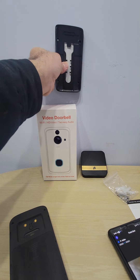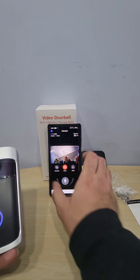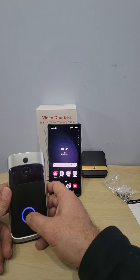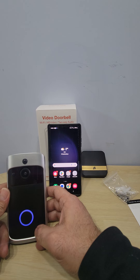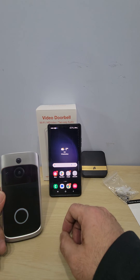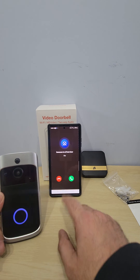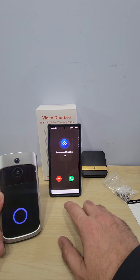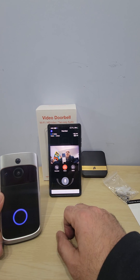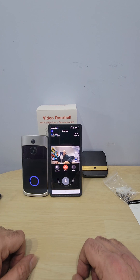You can hardwire this doorbell or use the sticky pad I have here. I'm going to put the sticky pad on, and it goes on your wall or by the door. On my phone, you have volume, screenshot, and a switch option. Let me go back to the main page — let's say somebody comes to the door and rings it. It's working! You can answer and see who's at the door, or you can ignore them. I really hope this helped you set up your video doorbell. If you have any questions or concerns, leave a comment and I'll help you. Thanks for watching!